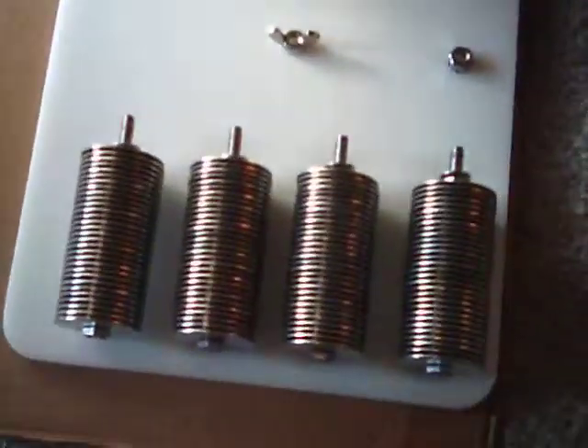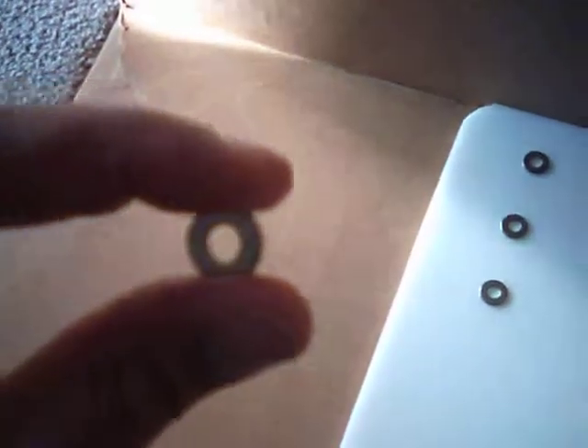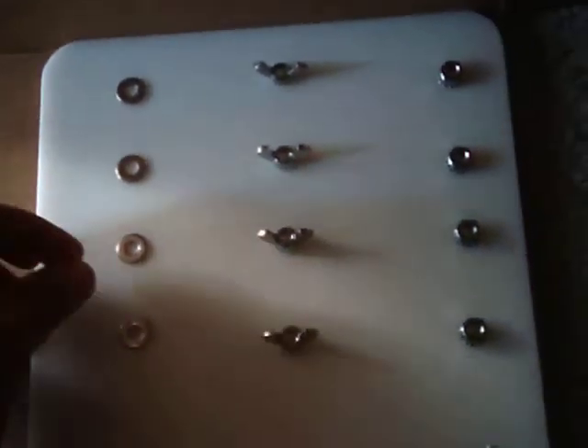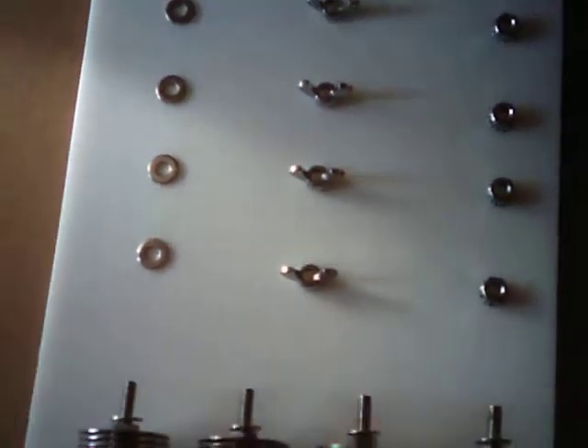The number 12 are these small washers here. I have four of these to sit on the outside of this housing here.